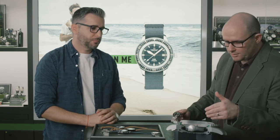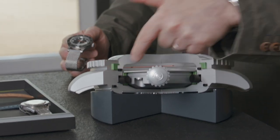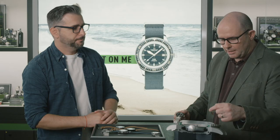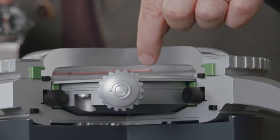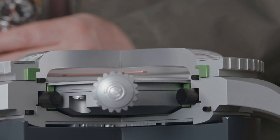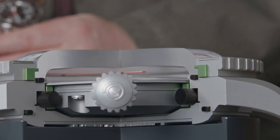The movement in the 2018 model is a Powermatic 80 movement. What is also the same — and you can see it very well here — is the original suspension gasket for the DS concept. What is quite impressive is the thickness of the glass, because this is not sapphire crystal. Like the original model, it's a hesalite glass, and you see how thick it has to be to resist 200 meters of water resistance.